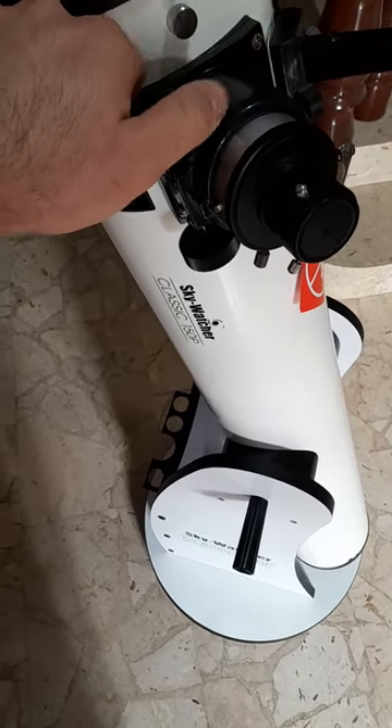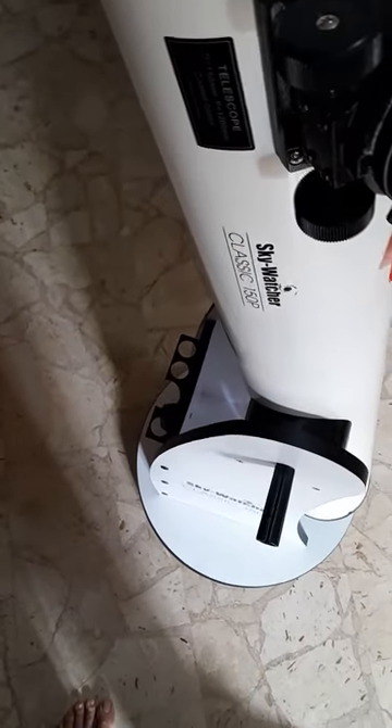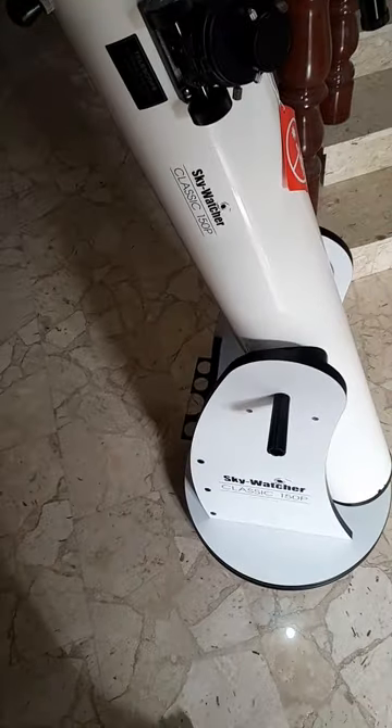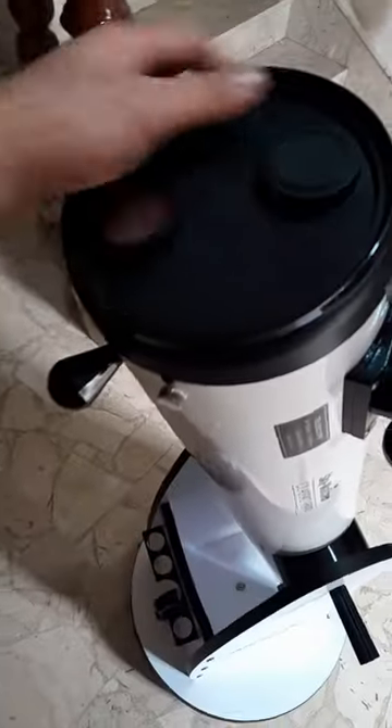It's very smooth. It is a 120 millimeter aperture, 1200mm focal length, and six inches aperture. This is parabolic optics, which are the best.